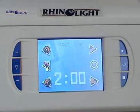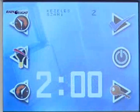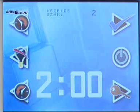Then the source of light can be switched on. After turning the source of light on, wait 30 seconds for the light bulb to reach operational temperature. As soon as the waiting period is over, the equipment is ready for the treatment.